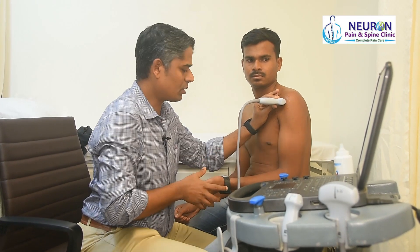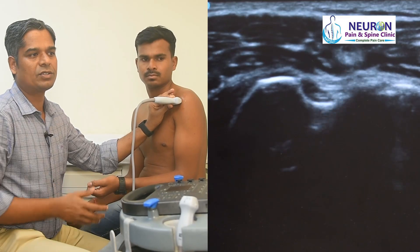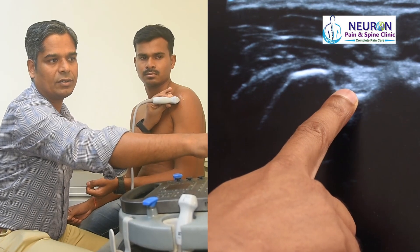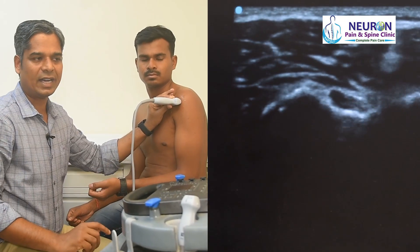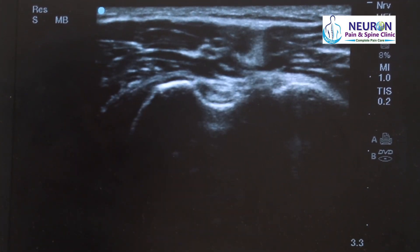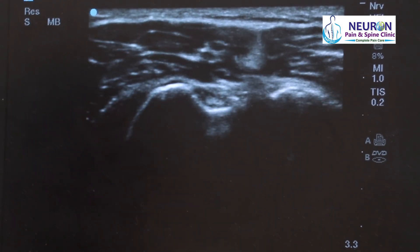In the intertubercular groove, I look for the presence or absence of the biceps tendon. I can see the biceps tendon there. If I toggle the probe a little bit, there is nothing — it looks hypoechoic as if the tendon is absent. If I tilt the probe a little, I can see the tendon very well. This is called anisotropy, a property displayed by tendons and ligaments.